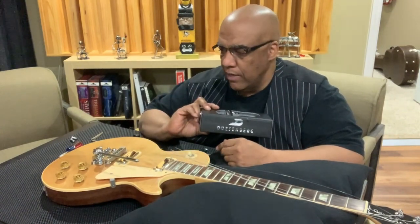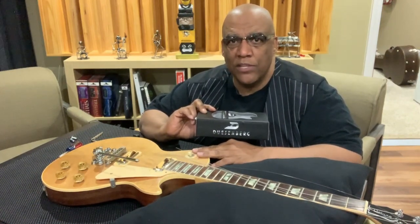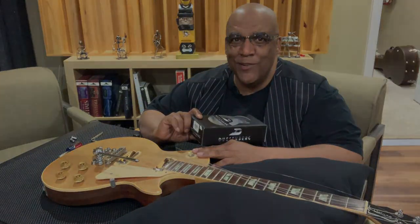Hey everybody, my name is Charlie and I'm changing the stock tailpiece on a 1983 Gibson Les Paul Deluxe with a Duesenberg Les Trem Tremless System. Let's see how it goes.